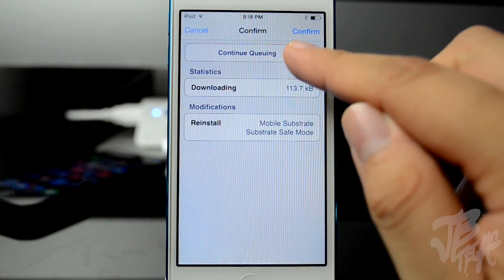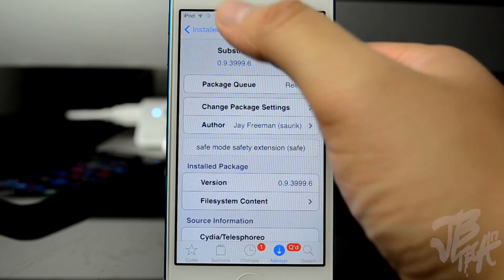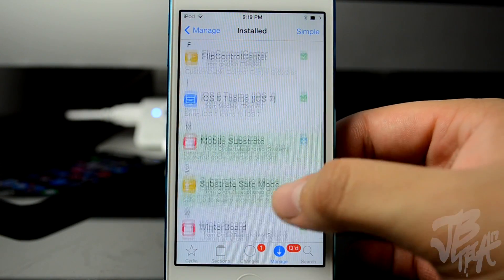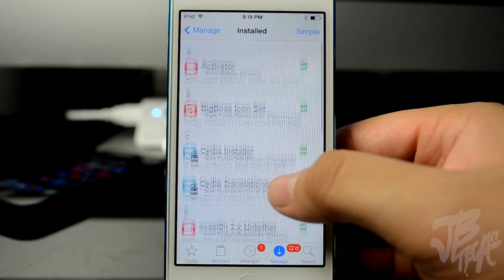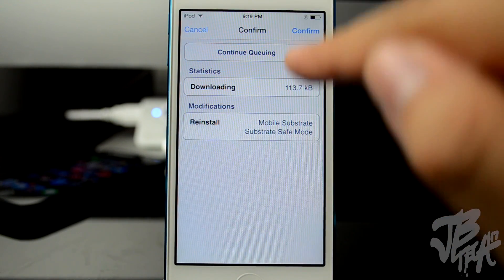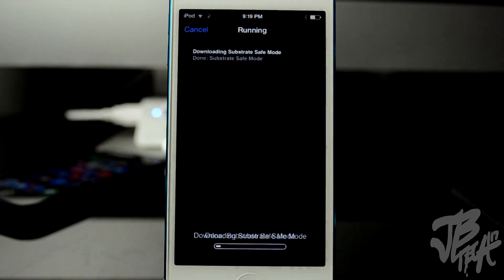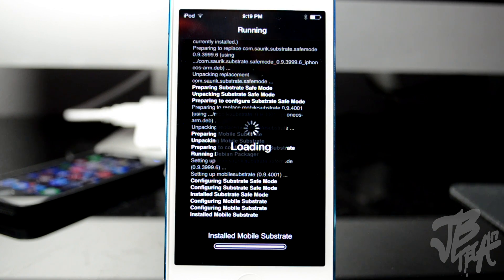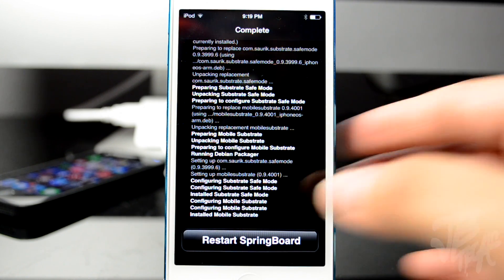I just want to show you real quick that I do have other tweaks installed — I've got Zeppelin, and there are a couple of other tweaks that I'll be covering in a future video so stay tuned for that. We'll go back into the queue and then hit Confirm to confirm that reinstall. Once this reinstalls it will go ahead and respring the device.